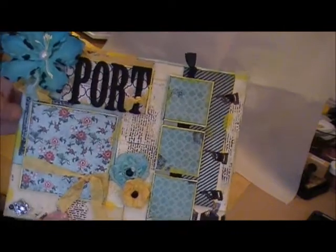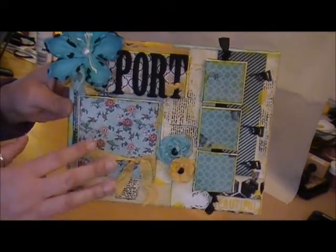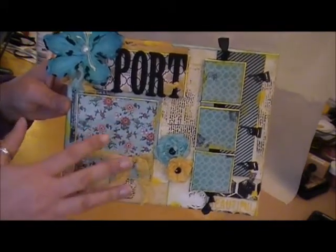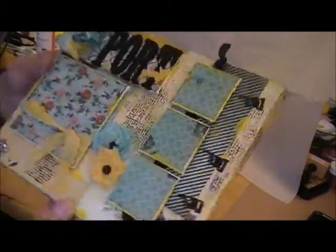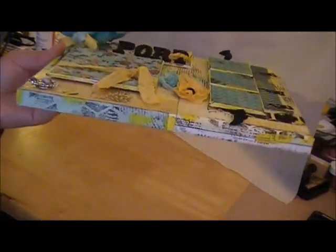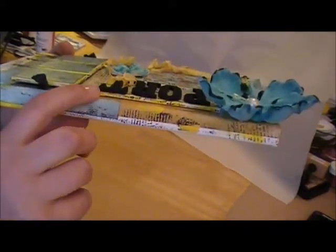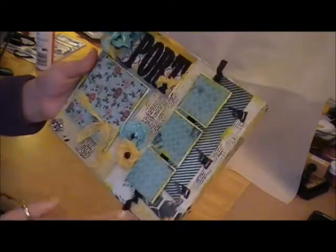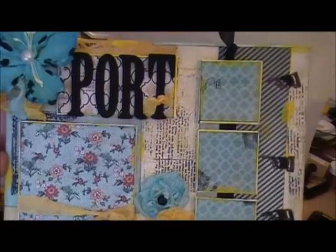I did some stamping, some layering of papers and textures, did some inking, used some gesso, used some matte medium, and I also put on — five canvases on top of this one. These three on the side are just little two-by-two canvases and I put them on with some adhesive dots. Then this bigger canvas here is also put on with some adhesive dots as well as the main one with their name. I raised all of the canvases off the main canvas to give it that dimensional look, and I'll hold it up close so you guys can get a better picture of that.